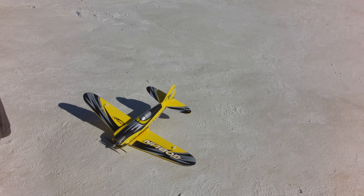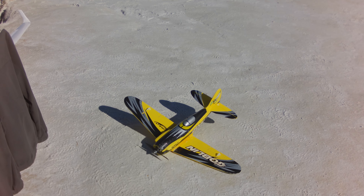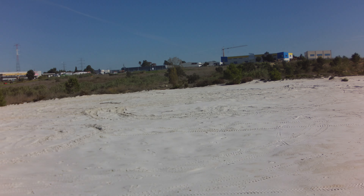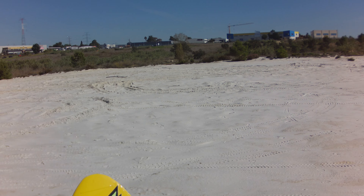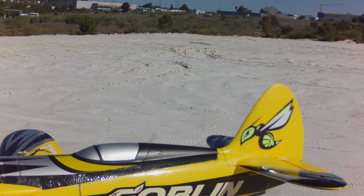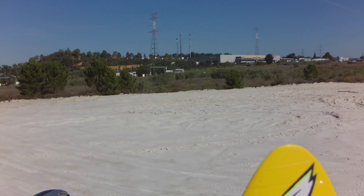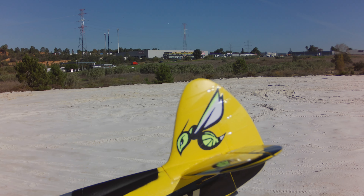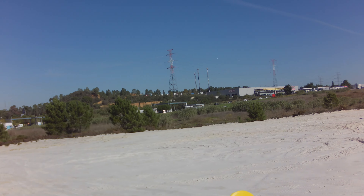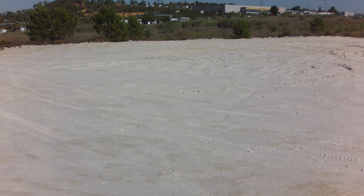Okay guys, let's go to our final flight of the morning with the Goblin — this is the fourth pack and my last one. I've been learning a lot today, adjusting it and especially finding a suitable way to launch it, because it's really squirrely. I have the CG almost there, just a tiny tiny bit of down elevator, so I need maybe 10 grams max on the nose and I think it will be perfect. Ailerons are absolutely straight, not even a millimeter of trim — that is a good sign and reduces drag of course.